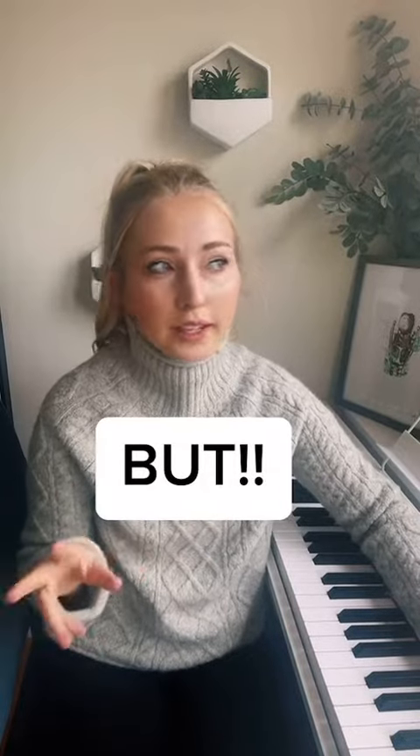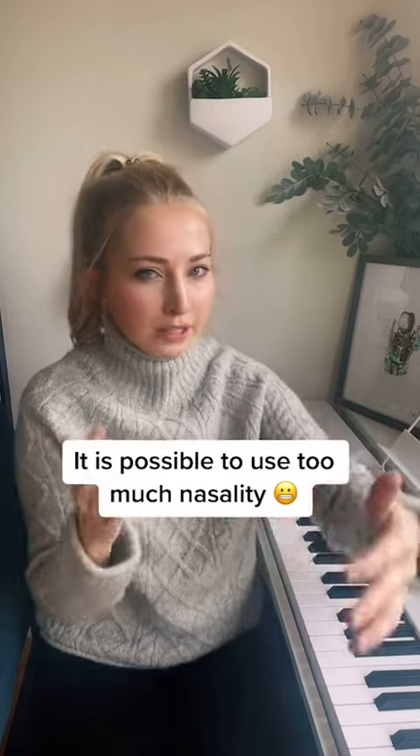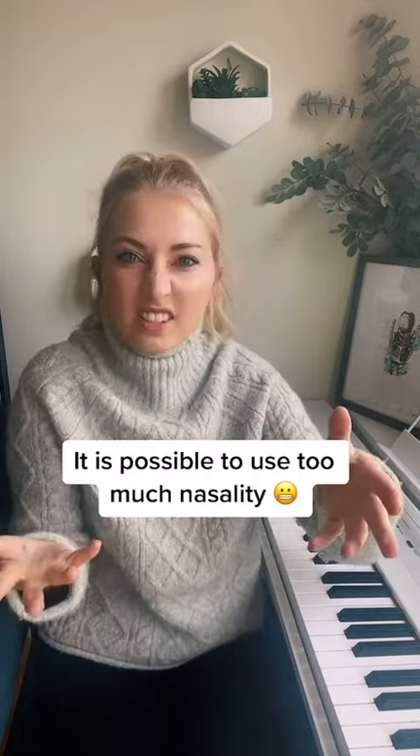However, I will say with a fair number of my musical theater students who come from prior training in a BFA program or a college program where they've really been coached to sing through the mask, sometimes they're actually ending up too nasal.